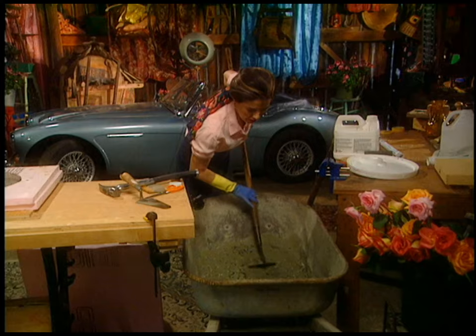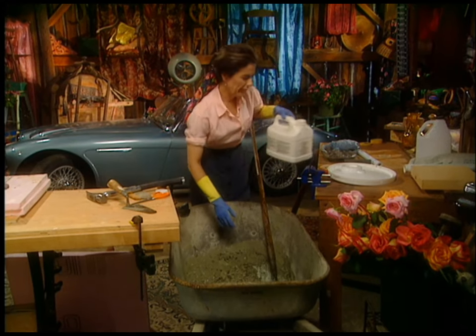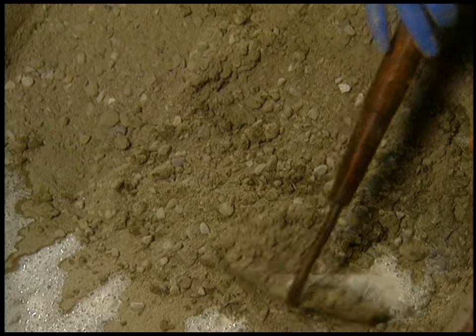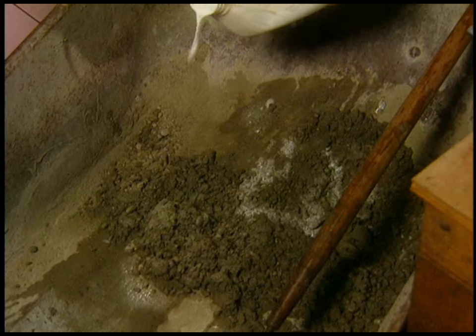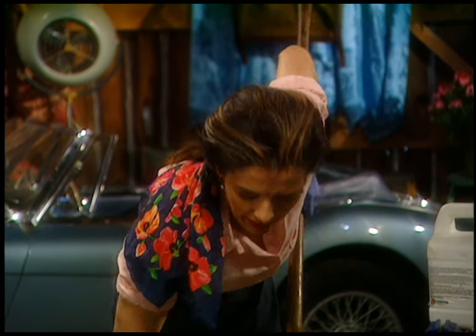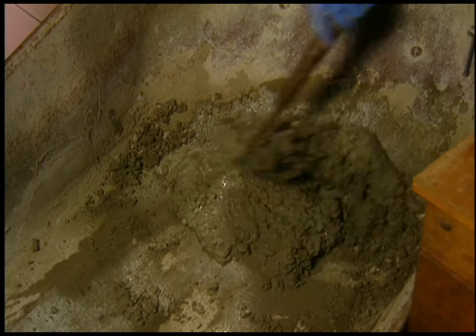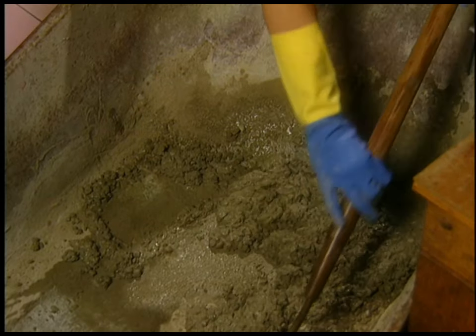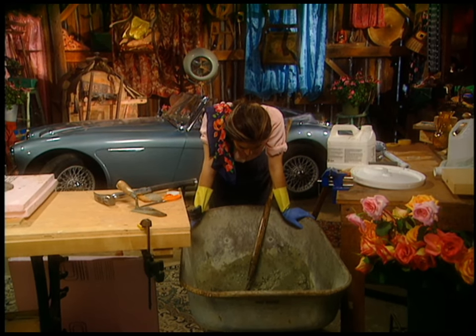See those big rocks? That's called aggregate, and in mortar the aggregate is sand, so it's just not as strong. Now it's getting crucial — just a little bit more. See how wet that got very suddenly? I hardly put any in and look how wet it got. It got too wet again.